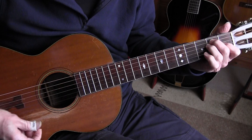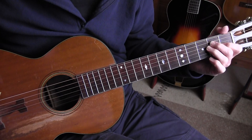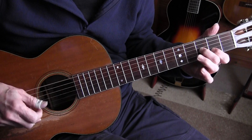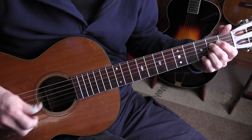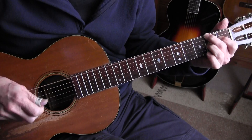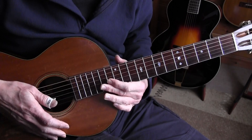I'm going to play the first — well, it's an intro but it's a full 12 bars of the song.